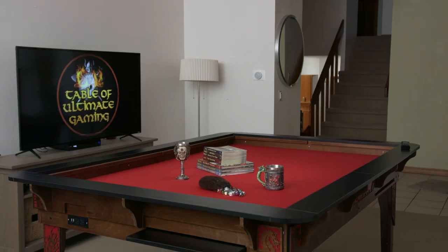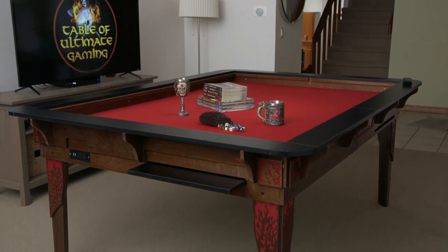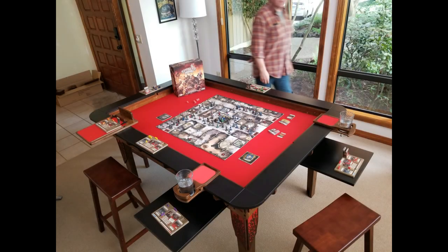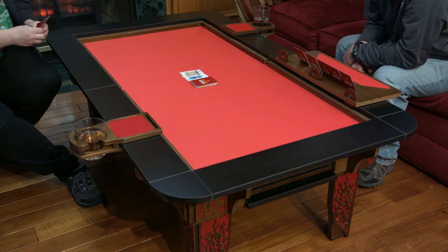Choose from three table sizes. The 4.6 Elite model features a full four foot by six foot play surface. The 3.5 Elite model features a three and a half by five foot play surface. The 4.4 model features a four foot by four foot play surface, and the 2.4 Elite model features a two foot by four foot play surface.